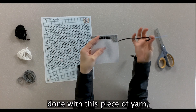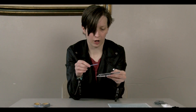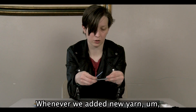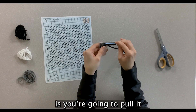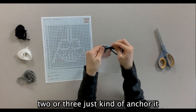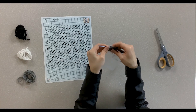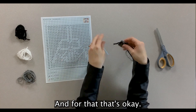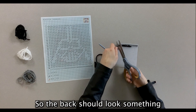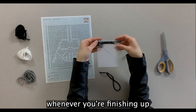Whenever you're done with a piece of yarn — once you can't pull the needle through anymore — that's when you tie off the yarn. It's very similar to how we added new yarn: just pull it through a couple of stitches — two or three — to anchor it, then pull it through and cut off the excess. The back should look something like that whenever you're finishing up with a yarn strand.